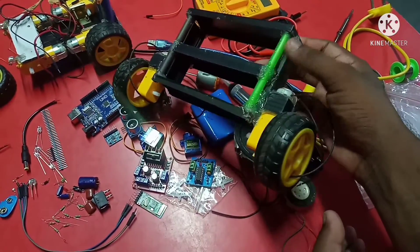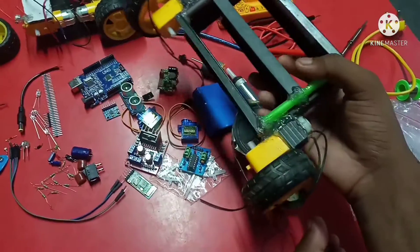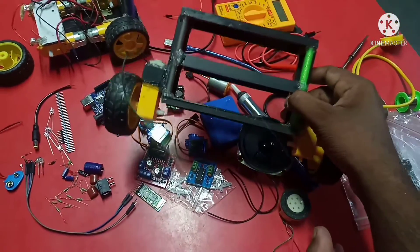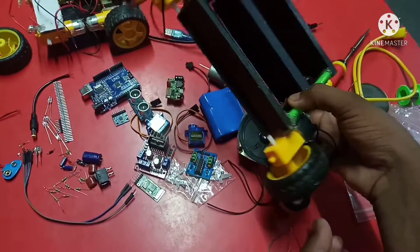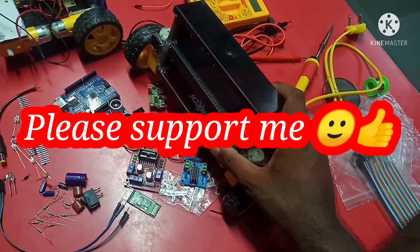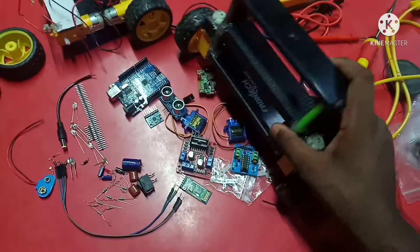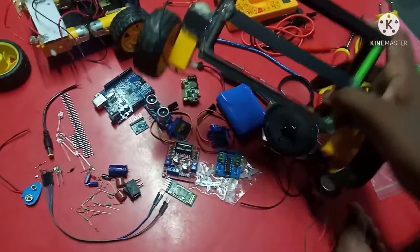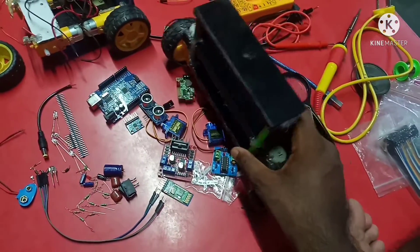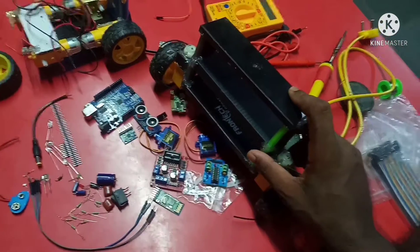You can see this is a very useful module — this is our electric Bluetooth module. This module has a lot of functions. You can see this is your USB pin, this is your micro SD pin, this is your 5 volt pin, and this is your SD card slot. You can change your song, you can play any kind of song, any kind of movie by this electric Bluetooth module. You can also connect your speaker — these two ports are for your speaker, you can connect two speakers.